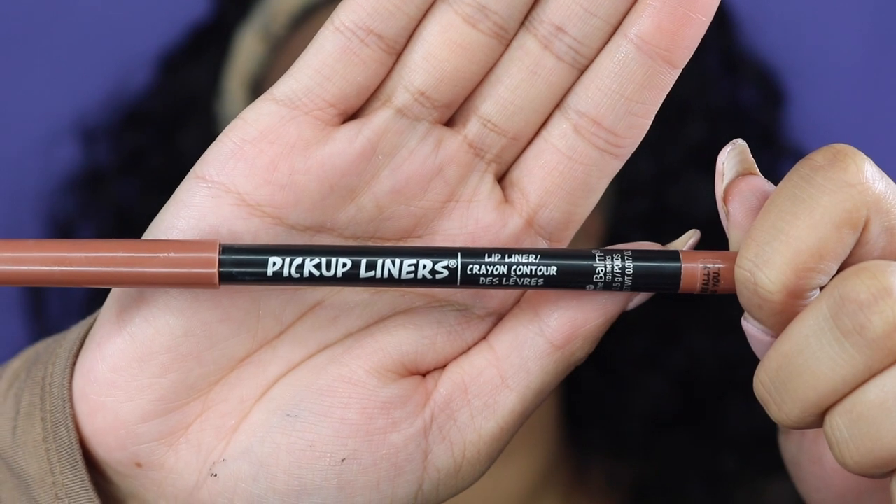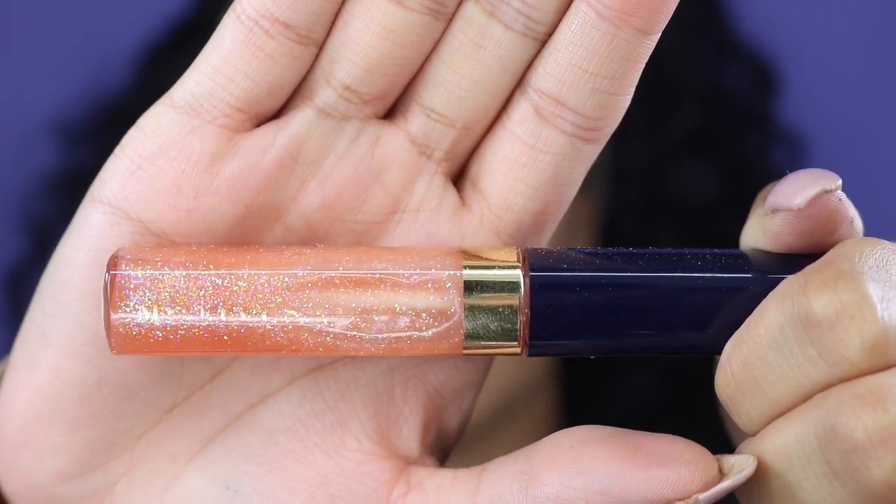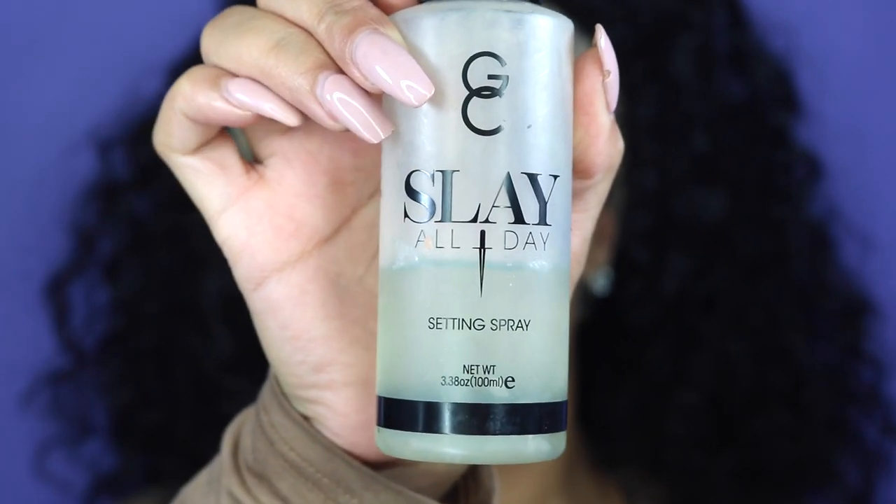Next, I'm taking my Rose Gold Elixir again by Farsali and rubbing it all over my lips so they're very moisturized — it helps the lip liner glide right on instead of skipping. The lip liner I'm using is the 'I Really Dig You' Lip Liner by The Balm Cosmetics. Then I'm going in with my Glam Lip Gloss by Motives — this gloss is everything, it literally has glitter in it, it's so beautiful. Once I'm done, I'm finishing with my Slay All Day Setting Spray by Girard Cosmetics. Let that spray set in, and you're off and ready to go to school!